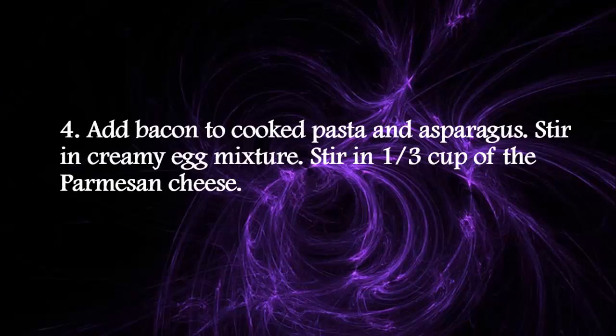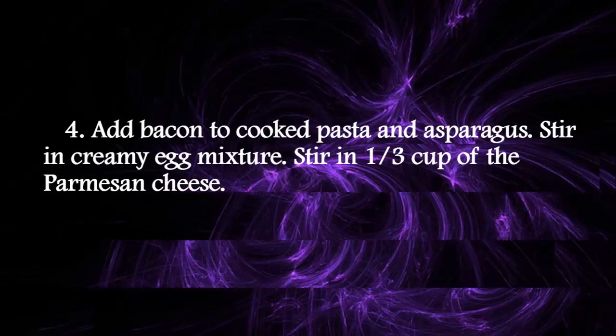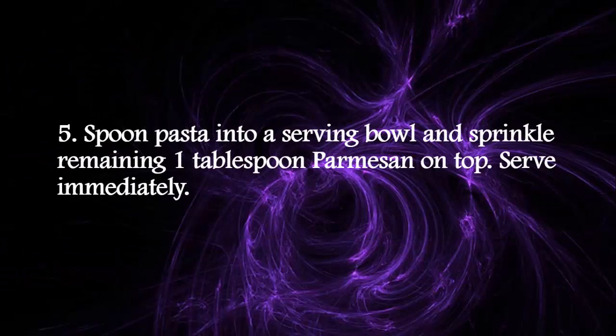Add bacon to cooked pasta and asparagus. Stir in creamy egg mixture. Stir in 1⁄3 cup of the Parmesan cheese. Spoon pasta into a serving bowl and sprinkle remaining 1 tablespoon Parmesan on top. Serve immediately.